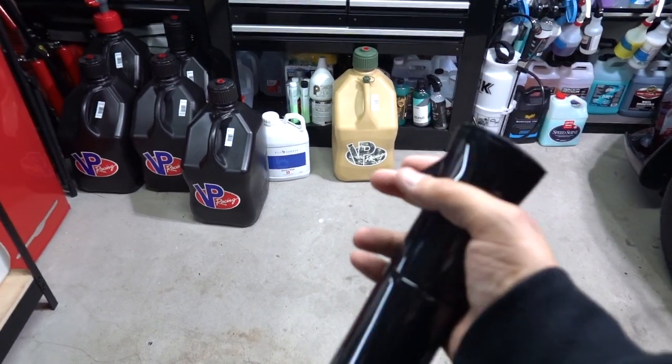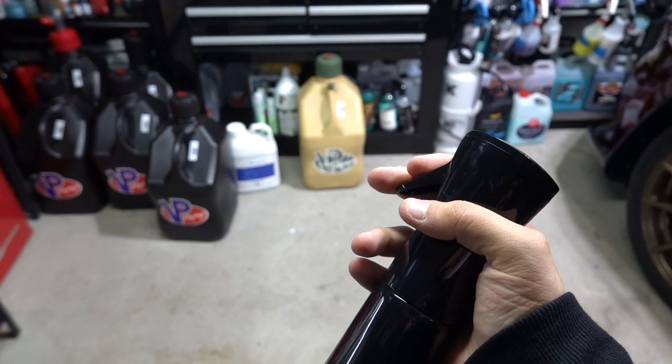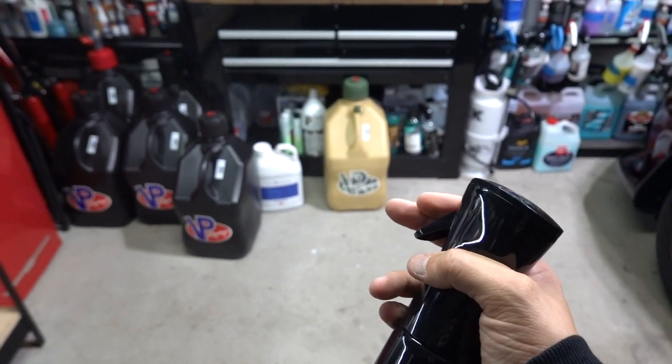Starting from completely dead: one, two, three — now I feel it really pressurizing. Four — there it is. You can do like a gentle squirt and it's just doing a little bit.